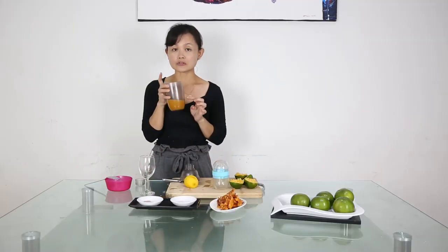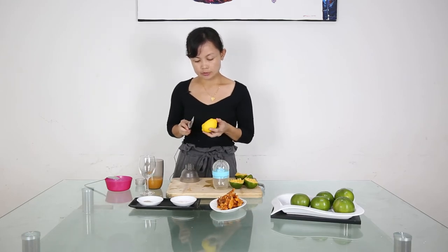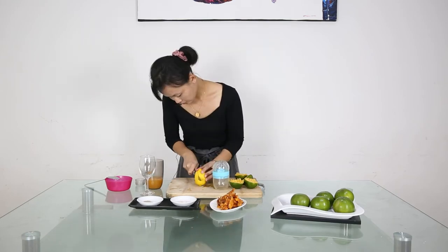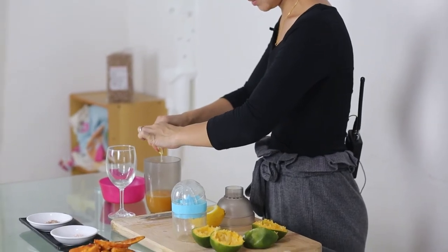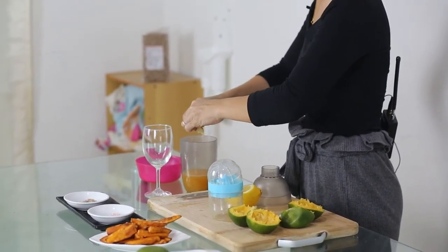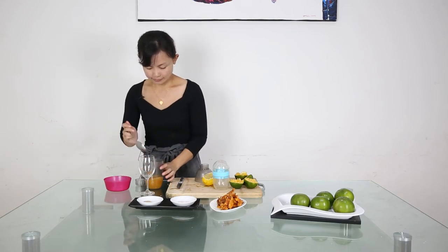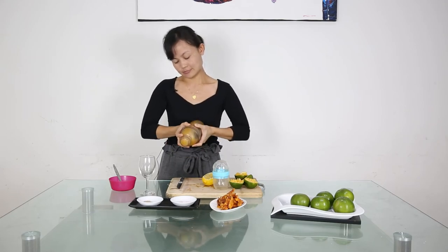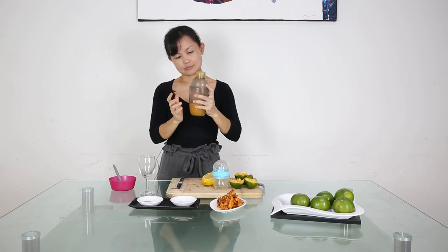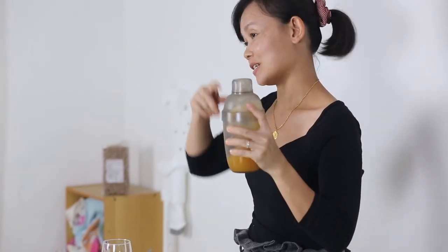After we squeeze out the orange juice, we are going to add a bit of lemon — just a wedge — and some ice. Mix it. This shaker is optional actually; you can just stir it.